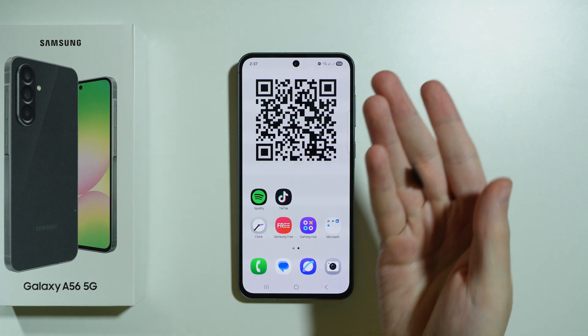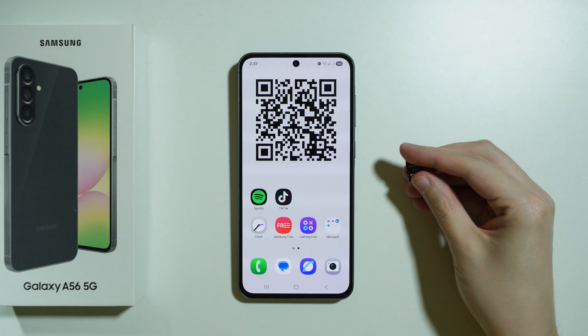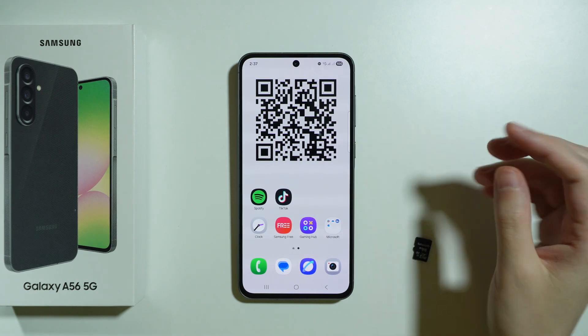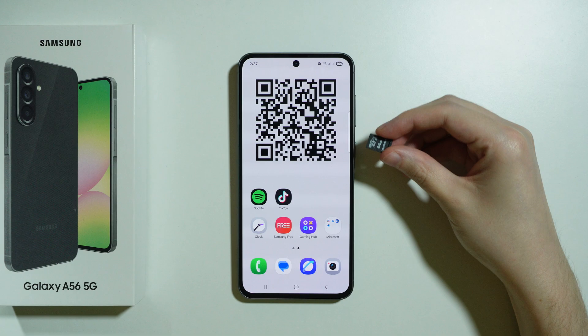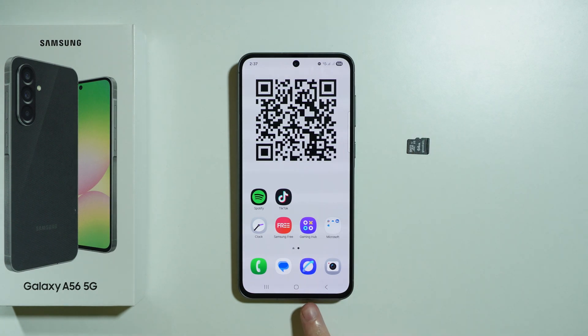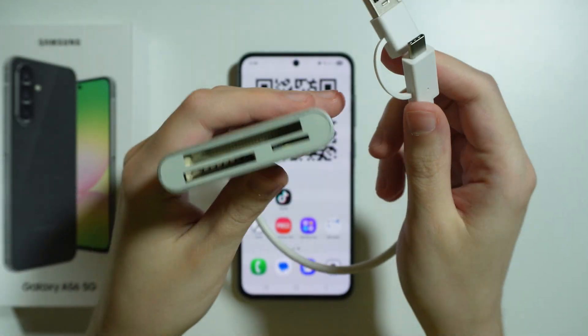Unfortunately, there is no microSD card slot in the SIM tray on this phone, so in order to use the memory card, you need to actually get a memory card reader with USB-C so that you can connect the USB-C to the phone. And for example, I have mine, quite a huge one, as you can see over here.